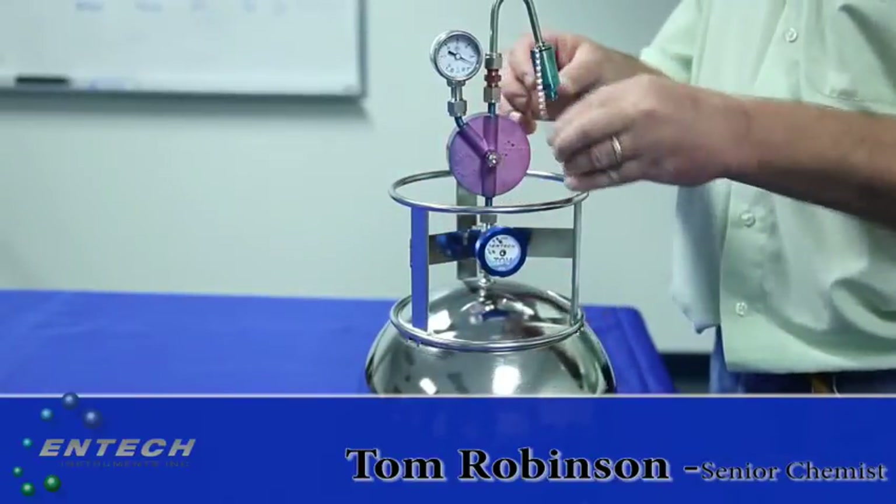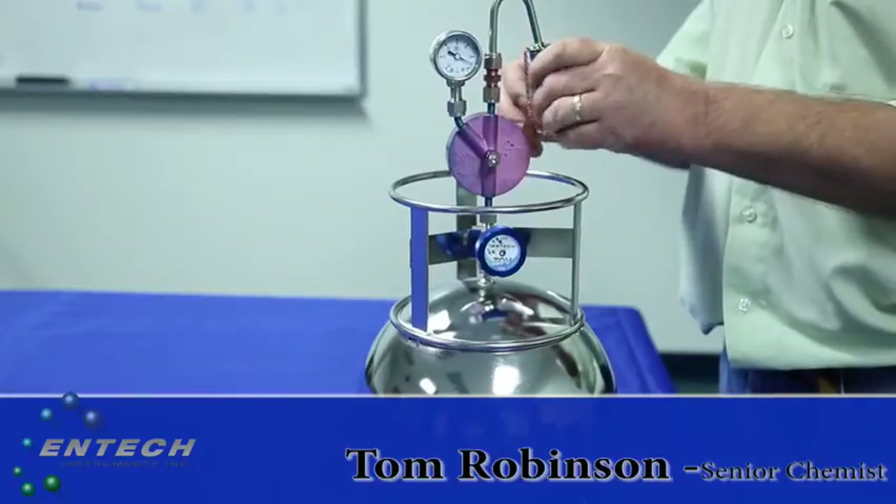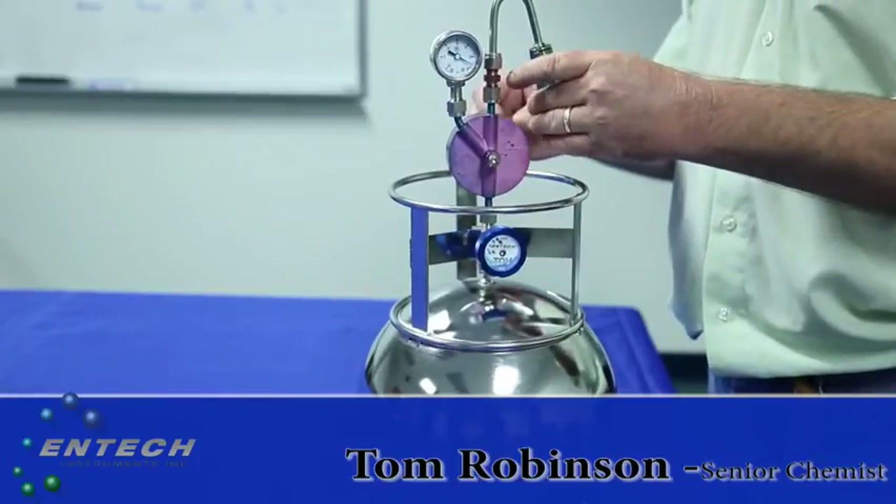Now cap off the inlet, and you're ready to box everything up and ship it back to the lab.